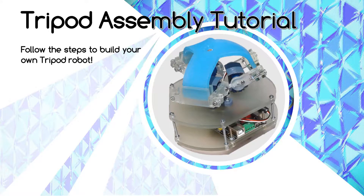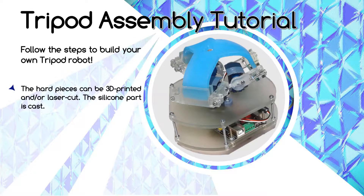Welcome to this tripod assembly tutorial. There's a link in the description box below where you can find the parts list. The hard pieces of the robot can either be laser-cut for the most part, but it's also possible to 3D print all of them. The soft part of the robot is made out of silicone that is cast. The microcontroller board of the robot is a MakeBlock MegaPi.